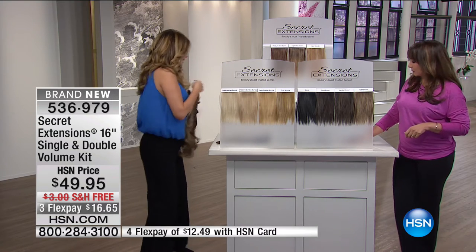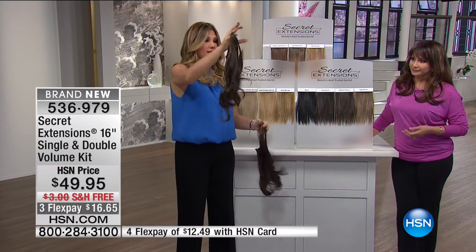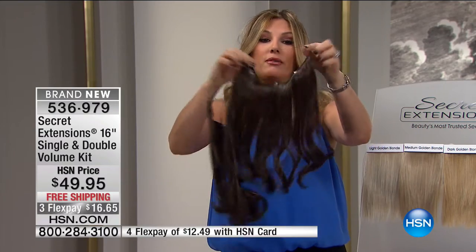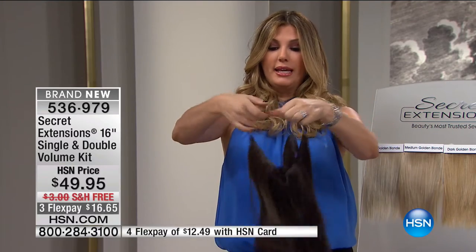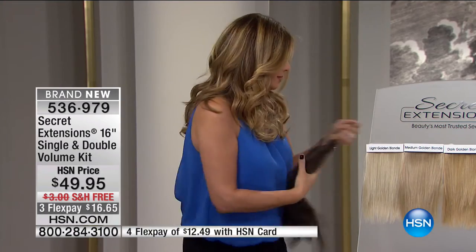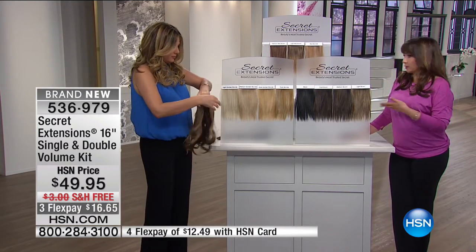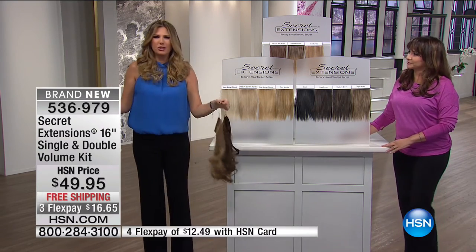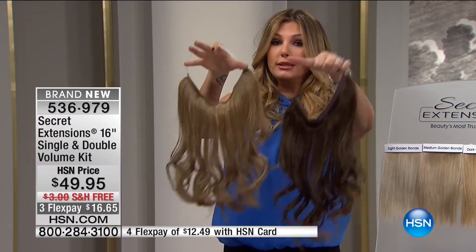I just want to show you the amount of hair that you're getting. So this is the triple volume — you will have a single, which is the original Secret Extensions, and then you will also get the double volume. You can see it's got two layers of hair, so all of that is triple volume in this pack. You don't have to wear it all at the same time. You might start with the single — it depends on what you want to do: date night, party, then triple it up, or if you have finer hair you might just double it up.